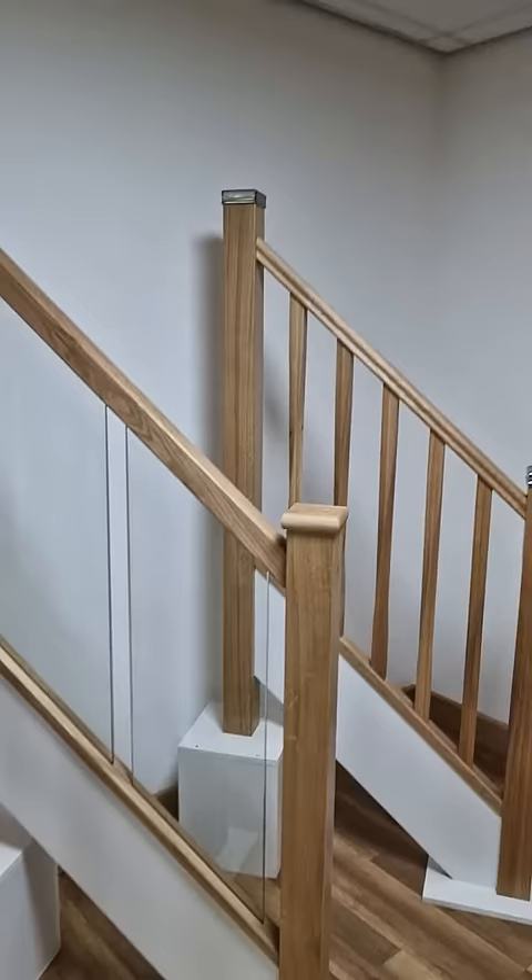Hi everyone, it's Lukas at Fixima. Today about oak modern handrails grooved for glass. We've got one on our display.